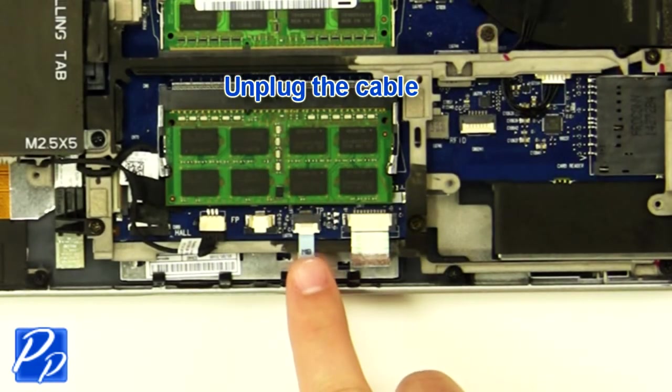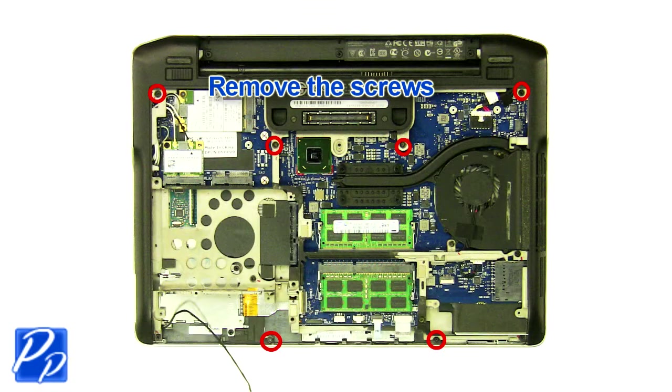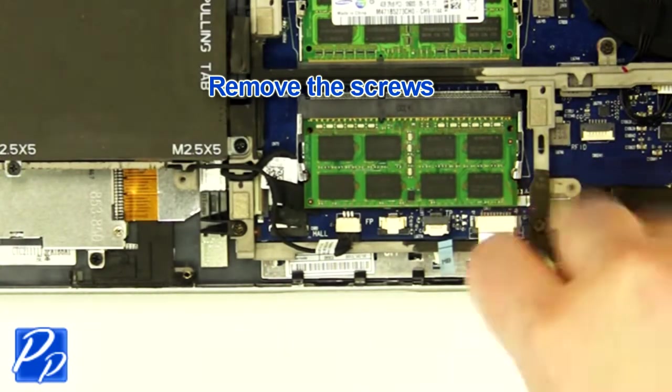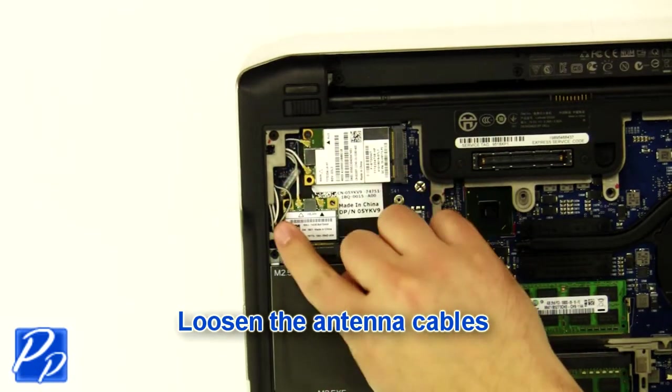Unplug the cable. Remove the screws. Loosen the antenna cables.